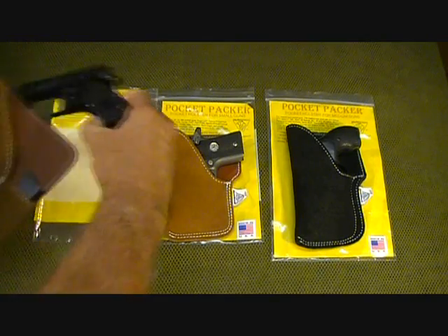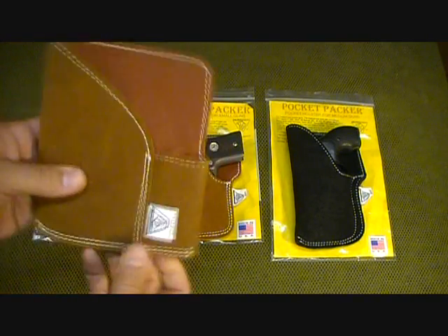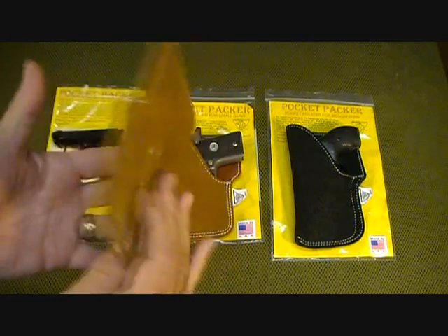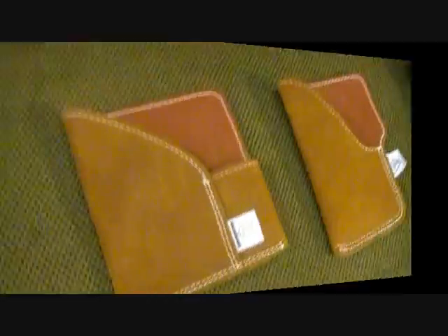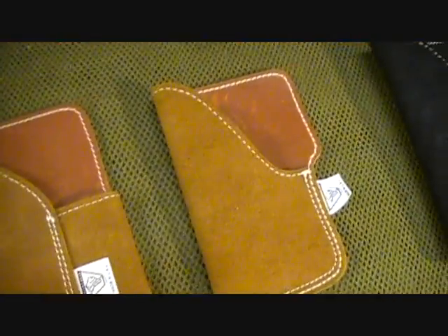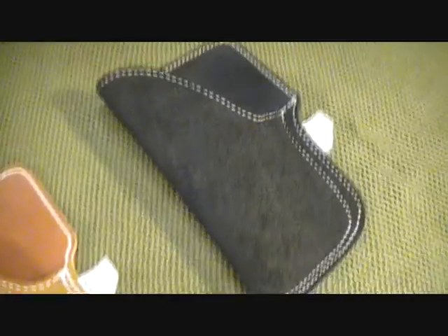I'm going to take these pistols out to give you a better look at the holsters themselves. They only weigh about four to five ounces — very lightweight and compact. Here are some shots of the quality of the holster without the packaging behind it.